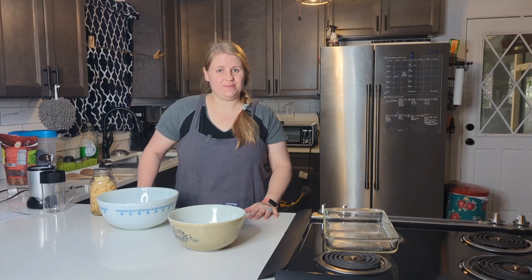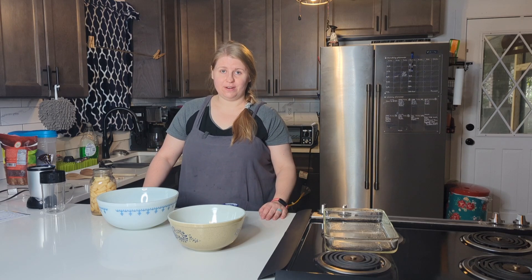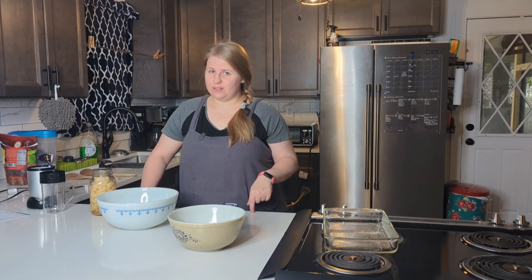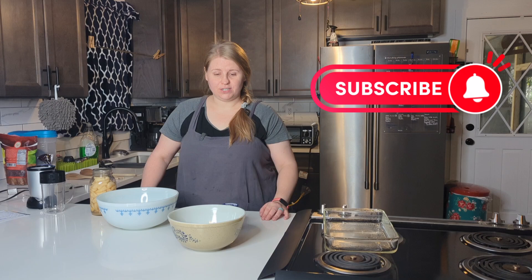If you are looking for some easy snacks for your family that don't take a lot of time in the kitchen, I have you covered. I'm Julia, my husband and I are the Candy Couple, and before we get started with the treats I'm going to show you today, we would really appreciate it if you would like to subscribe to our channel.